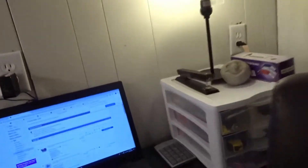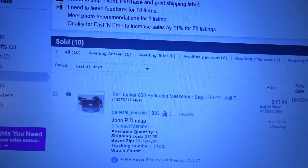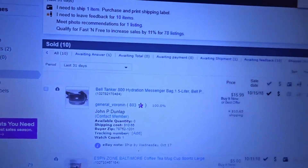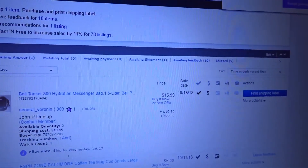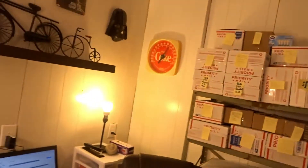I just sold something. I'm going to get it ready to ship out, print the shipping label, get it to the post office. It was a Bell Tanker 800 Hydration Messenger bag. Sold it for $15.99 plus $10.65 shipping, and it's going to Austin, Texas.